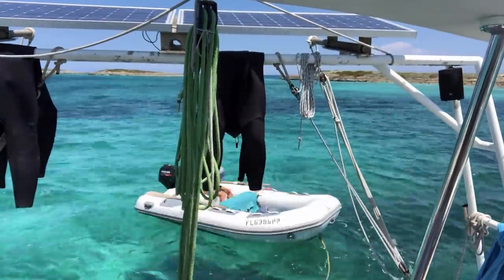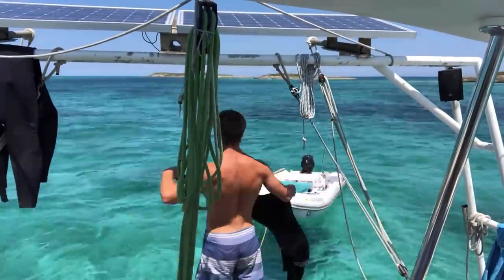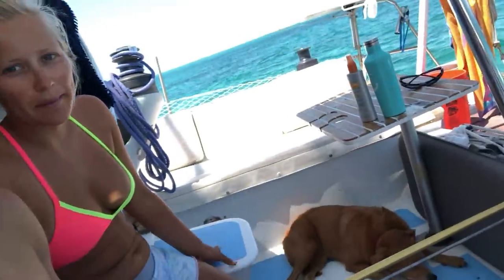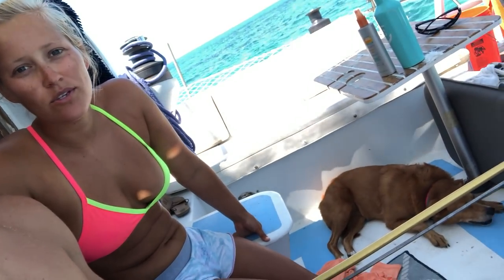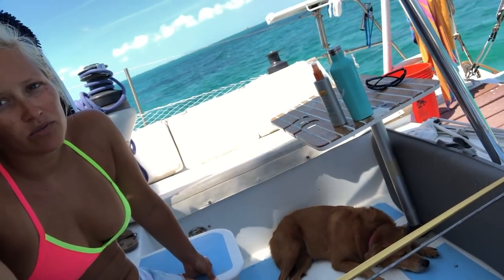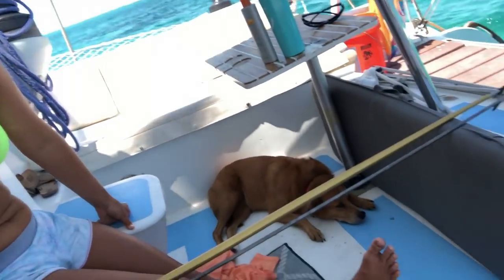All right, we're going spearfishing, let's go! Today we're going to be out there for a while and it's hot, so Jetty's going to stay on the boat with the fans on, windows and screens, door shut. Sorry Jets - she doesn't know yet. She looks tired anyway.